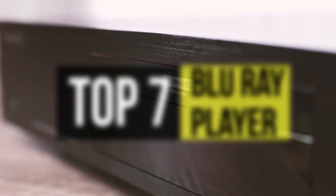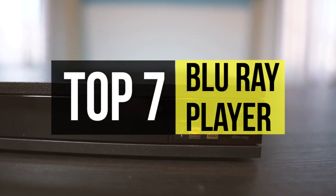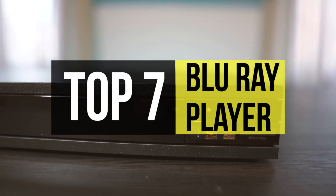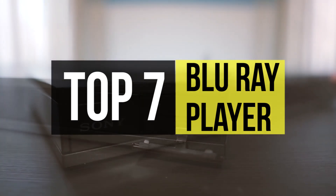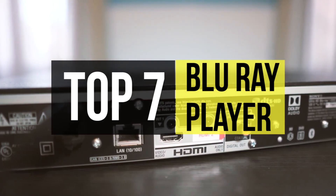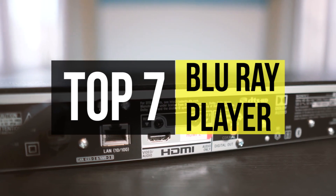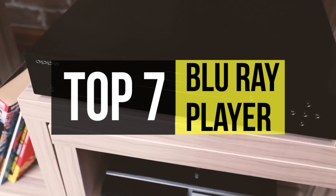Although DVD players are slowly becoming a part of history, Blu-rays are still holding their ground, refusing to give up. They continually introduce new features and improvements and deliver an overall positive user experience, which makes them worth buying. Of course, finding the best Blu-ray player isn't easy, so in this video we put together some of the best products out there. Take a peek in the description below for more information and the latest pricing.